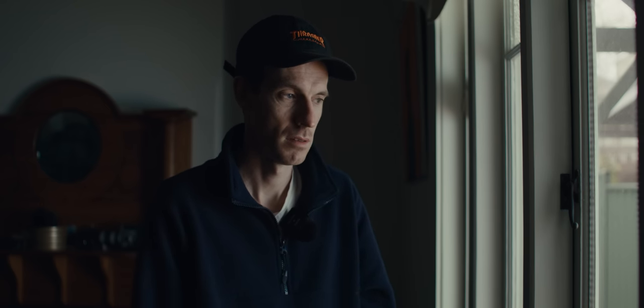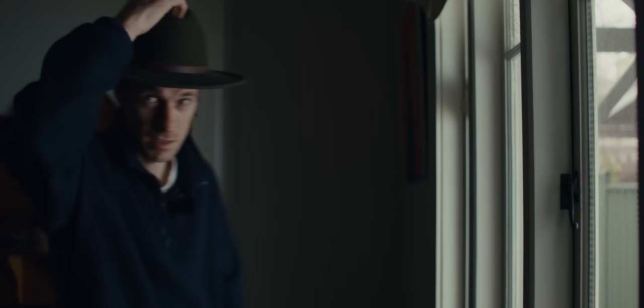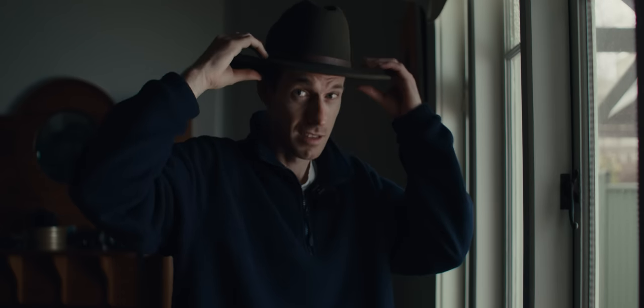This first shot is the 1200D bounced into the Bluff Bounce, coming back in through the window, and that's what's lighting my face. For some reason I decided to put a hat on because I thought it looked like a shot I'd seen in Oppenheimer.